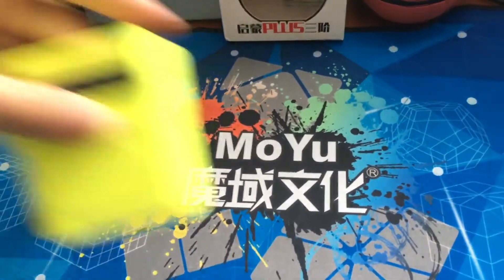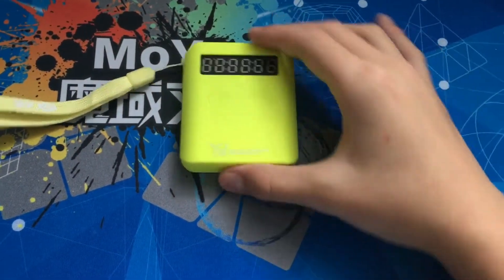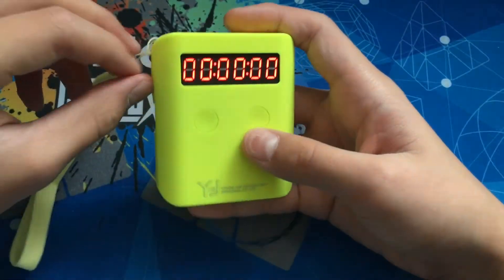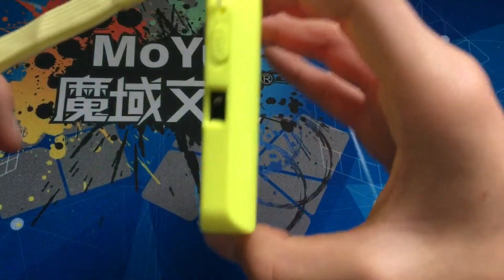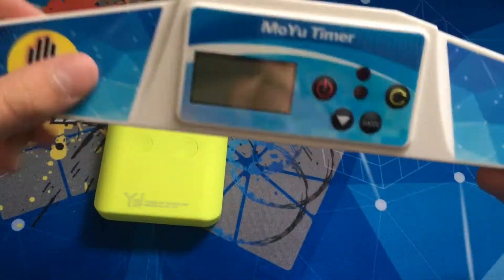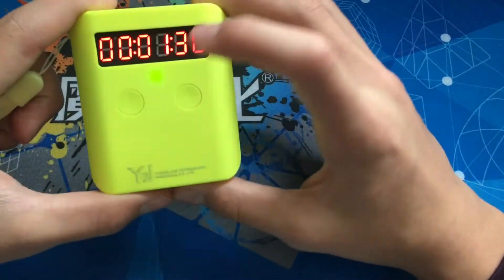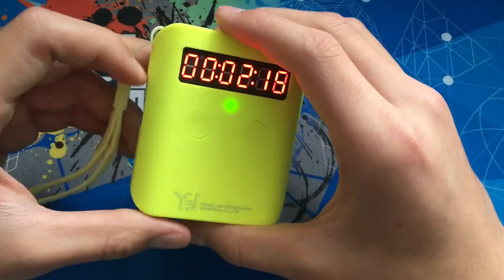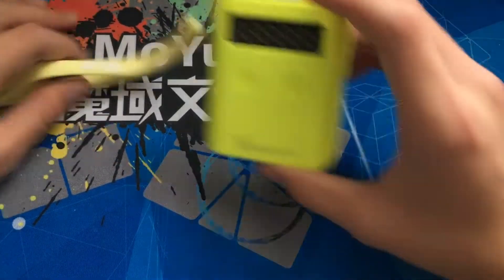The next thing is a YJ timer. It's a timer that you can turn on like this, and there's a strap on it. There are sensors on the side so you don't have to put your hands down. It's a good timer. I'll use this as a travel timer, but the one downfall is that it does not work on a mat — it's really glitchy when you put it on a mat. That's the only downfall. I guess this is just more for traveling.